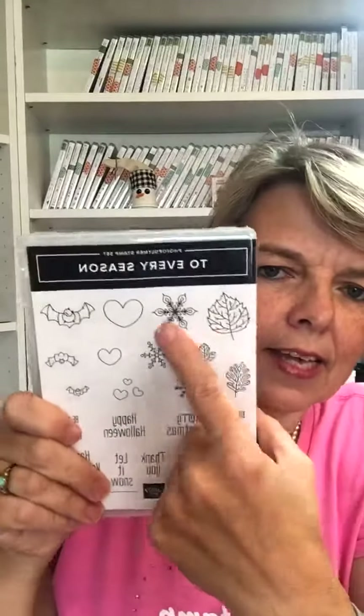Thank you so much for joining me today — I had a wonderful time stamping with you. I have no idea what next week is going to be. I'm thinking I could be talking about the refills, or blends, or our stamps — there's so much to talk about. If you need a starter set, 'To Every Season' is a great one. If you get the bundle, you get the four punches including the little bat punch, and it covers every season. If you don't want to make your own cards, you can use your note cards that are already cut and scored. I'll be posting more ideas and measurements on my page, and please join my group too so we can interact and see other ideas. Love you guys and see you next Wednesday!